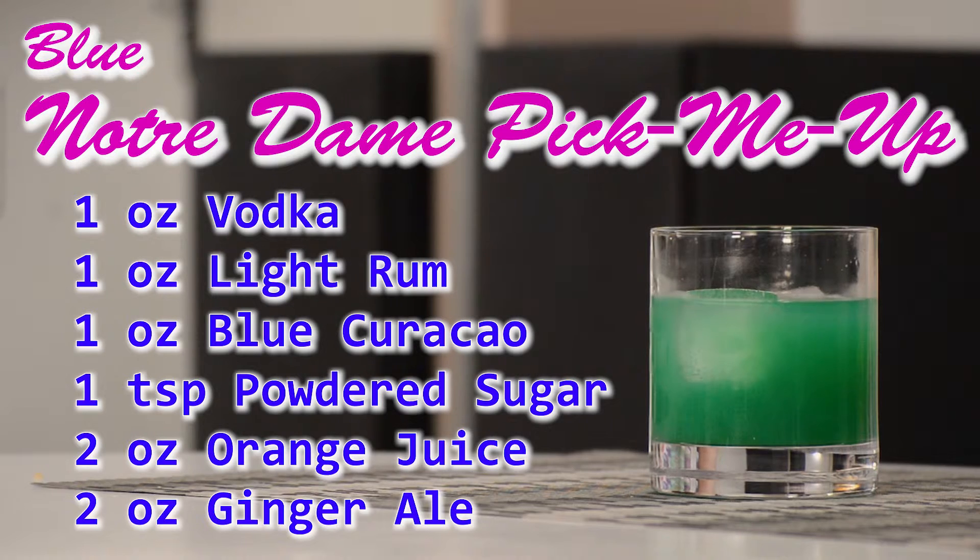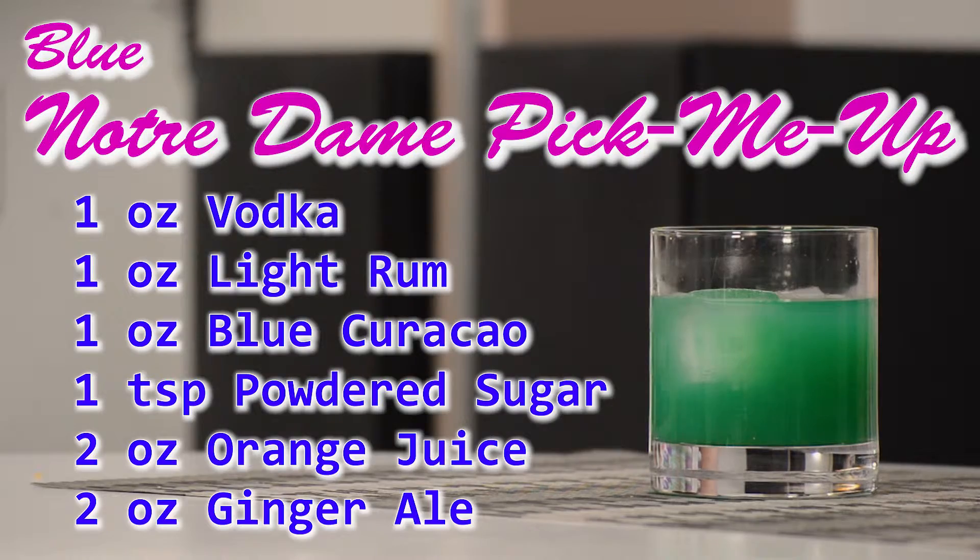For this recipe it was an ounce of vodka, one ounce of light rum, one ounce of blue curaçao, a teaspoon of powdered sugar, two ounces of orange juice, and two ounces of ginger ale.